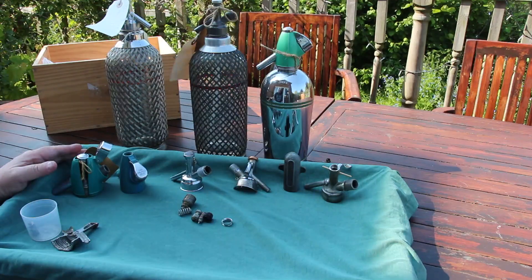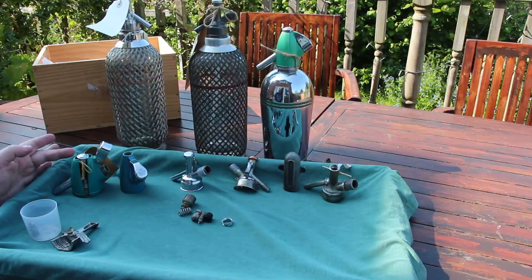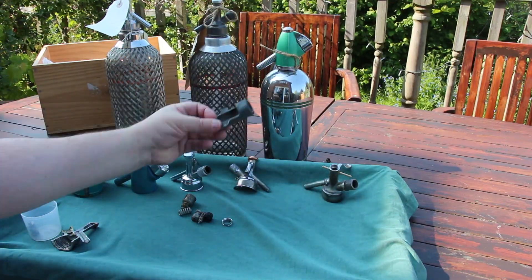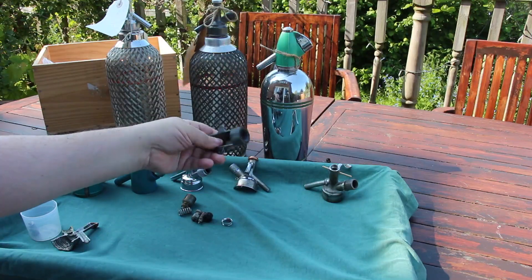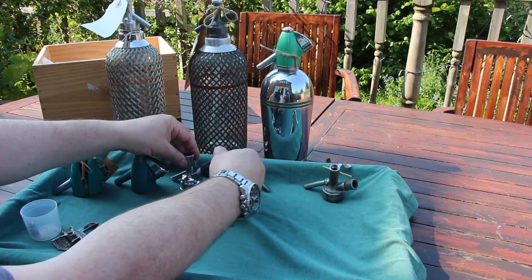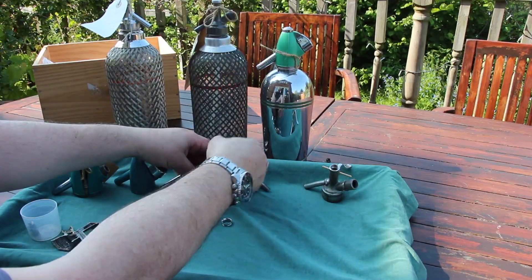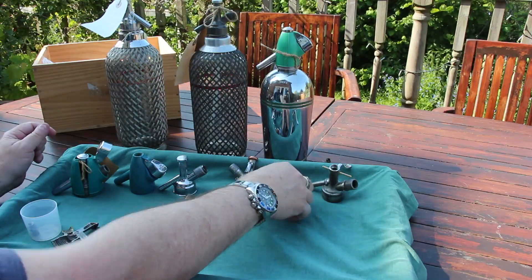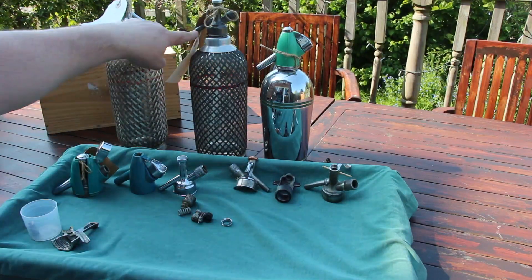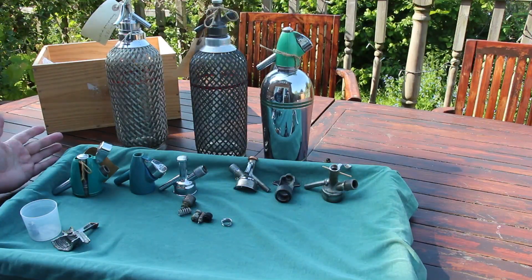On the mat here we have a number of soda siphon heads in various states of being dismantled. Here we have a Type C key — the type that would originally have been issued with the Type C soda siphon — but it also fits on the Type D and is quite usable. It's a nice heavyweight piece of zinc diecast. It also fits on the Streamline, and on both the American and British soda siphons.